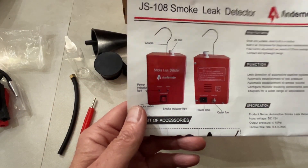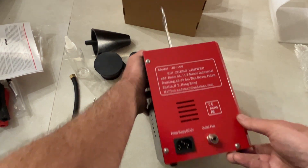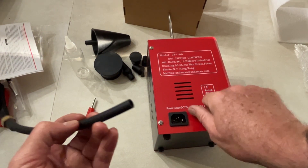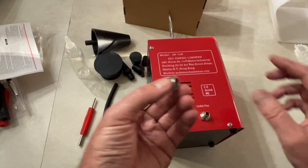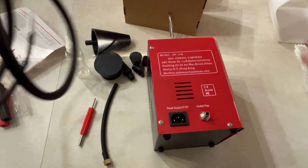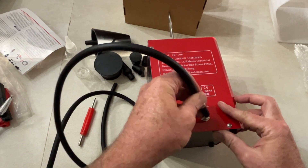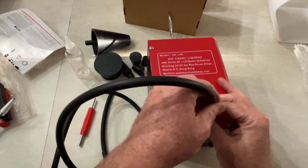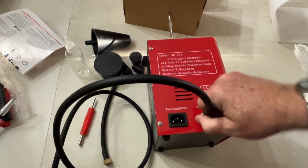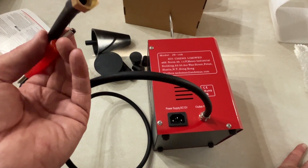It's worth reading the manual. You can see the smoke switch — pretty self-explanatory. Here's the operation method. We're going to assemble the hose. You can put this on here like that. This will also be good for checking leaks in your home — you can generate some smoke to find window leaks. We're going to put the little cap through here, put the hose on, and screw it down. Attach the hose — just tight enough so it's not going to come off.